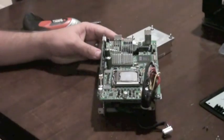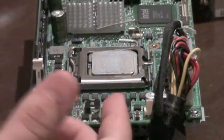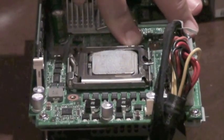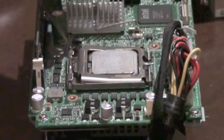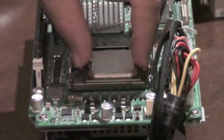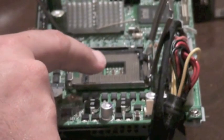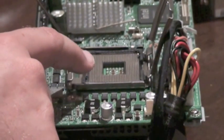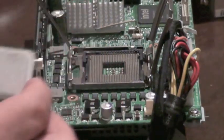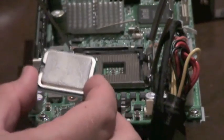There's the processor. Swapping the CPUs is fairly straightforward. If you're familiar with any LGA Intel processor, it's the same sort of device. There's a small handle here — push down and out to release the holder for the CPU. The old CPU comes out. Now you need to be careful here. As with any LGA motherboard, these pins are very delicate. You need to be careful getting the CPU in and out that you don't accidentally hit one of these pins. Bend one pin and you're dead in the water.